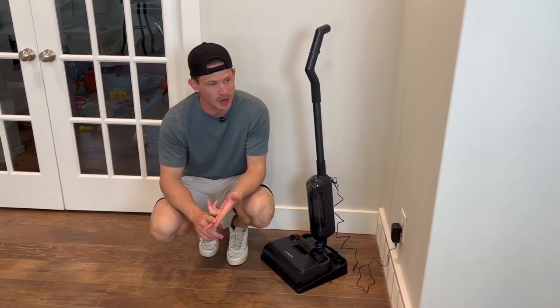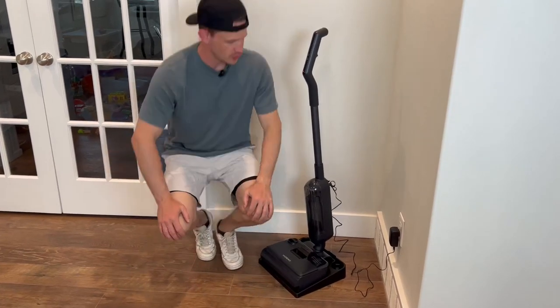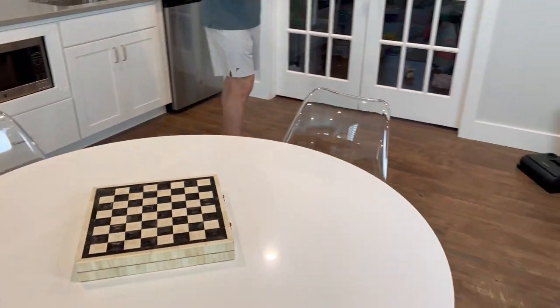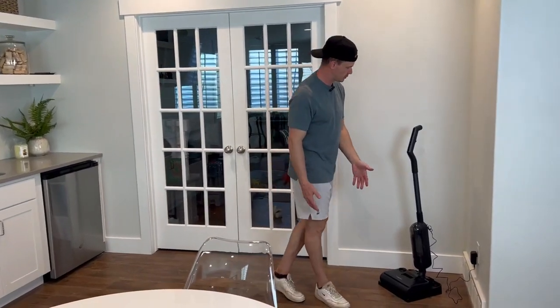So it's a two-in-one vacuum and mop at the same time, which just saves a lot of time, which I really like. This is our downstairs, kind of like the play area. We have people down here and I want to make sure the ground is clean — not just vacuumed, but also mopped because we have this hardwood floor.